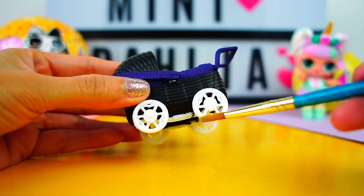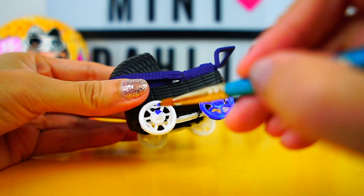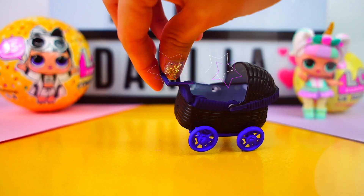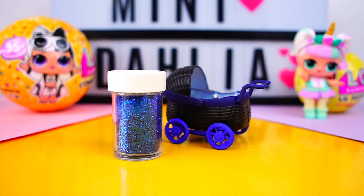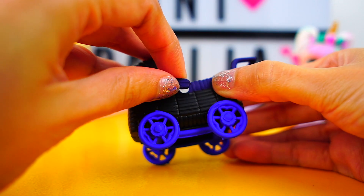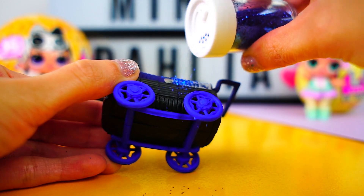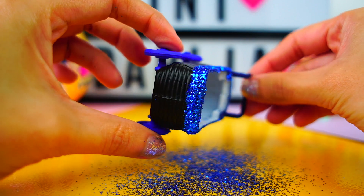Now we are going to paint the wheels with a light blue. Next, we are going to take the top off because we are going to add glitter and it's easier that way. We add glue — any white glue will do — and then we add the glitter until we have something like this. Super cute!